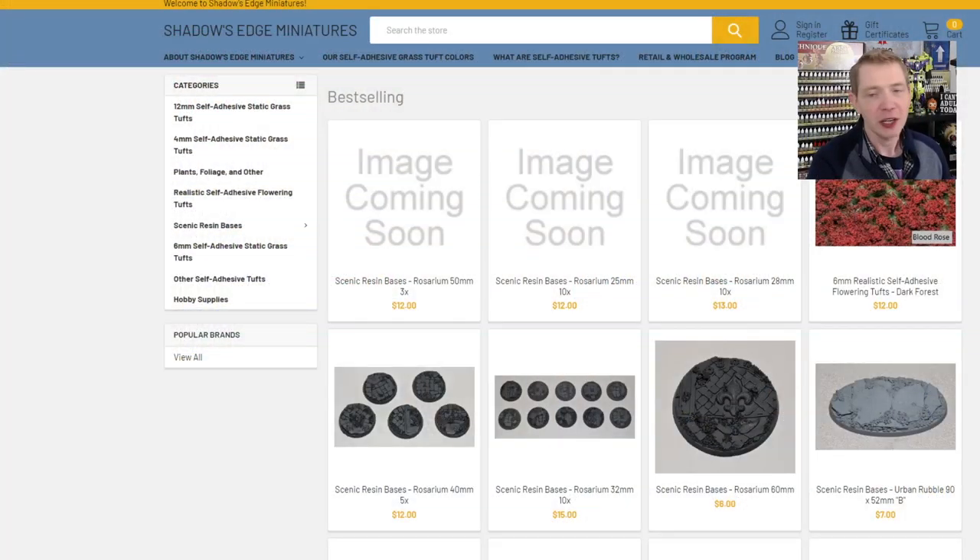The website is ShadowsEdgeMinis.com. Zach Hightower and I have been going back and forth for a couple of years talking about his products, getting them in my hands, and finally me actually recording them. Now this website, I won't kid you, it's not the snazziest — it's functional. He's going to be redesigning it. I was actually waiting to do this review and promo with him because he said he was going to get it redesigned.